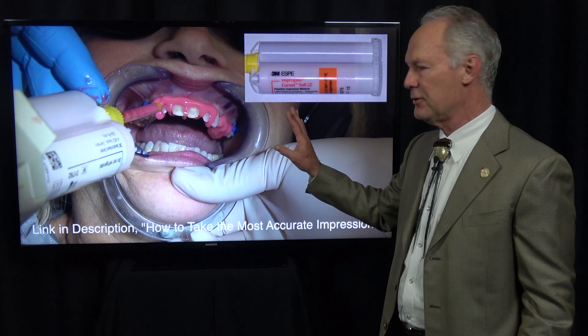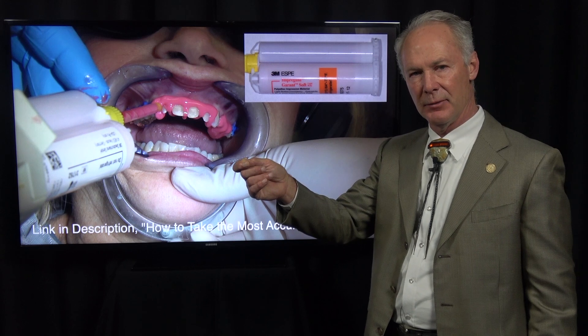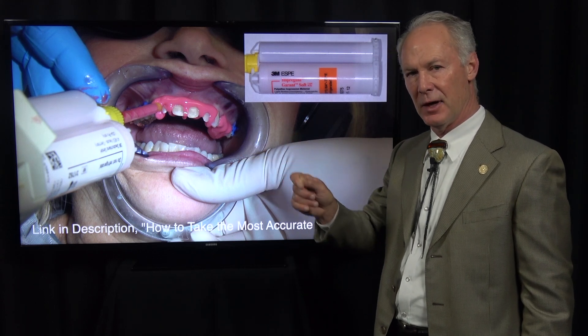I'm removing the cord now. Be sure the cord is wet when you're removing it. If it's dry, it may tear the tissue and cause bleeding.